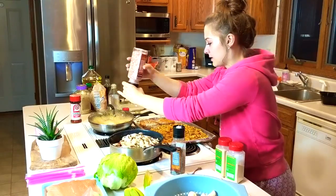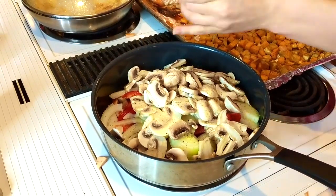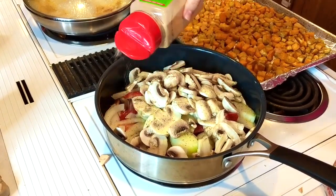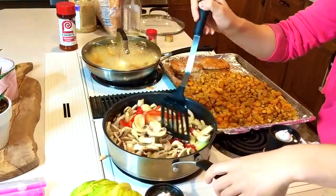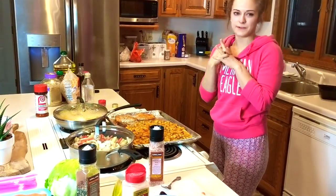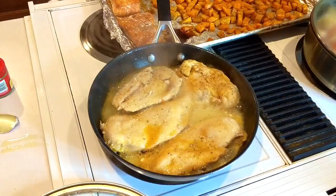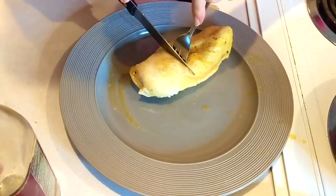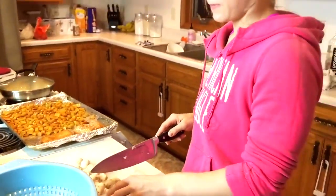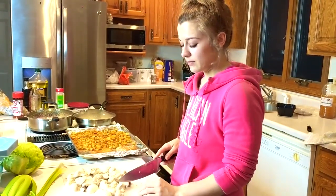I'll put some salt, some pepper — if you really like pepper, this is the house for you. This is garlic powder. Cover that and it'll probably take about 15 minutes. The chicken only takes about 18 minutes. The rest of these mushrooms I will use for miscellaneous things — I like to just sauté them or use them in an omelet.